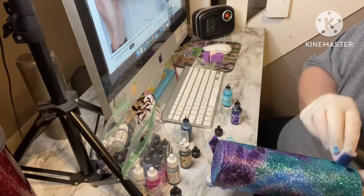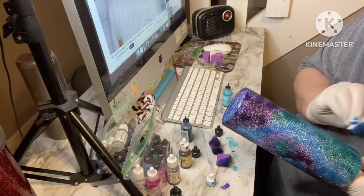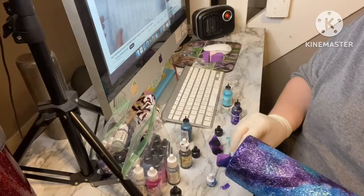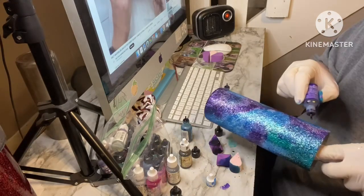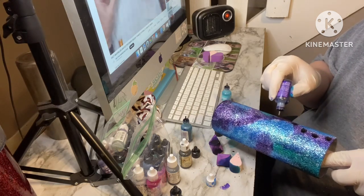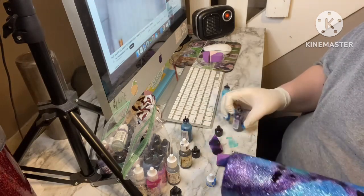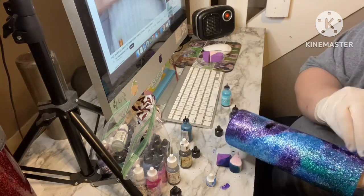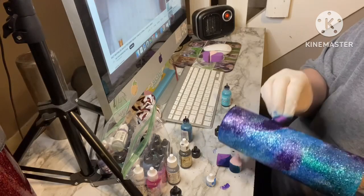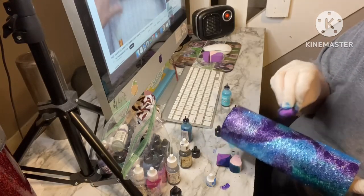After about 10 minutes of struggling to get that ink on there, I finally just gave up and started pouring the ink directly onto the tumbler and then patting it out. That works a whole lot better than putting it on the makeup sponge first. Definitely save yourself some time and just throw the ink on there and pat it out with a sponge — it's a lot quicker.